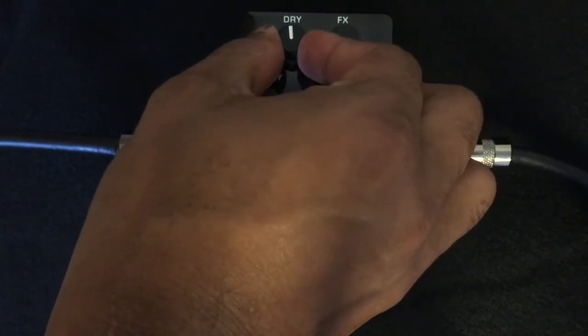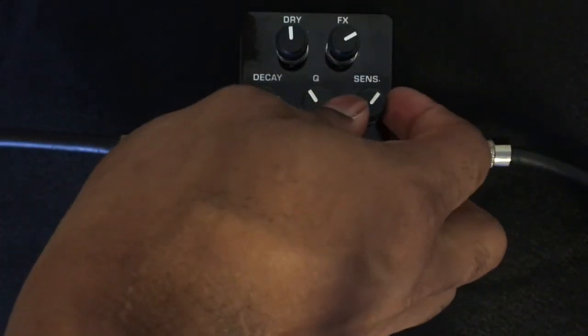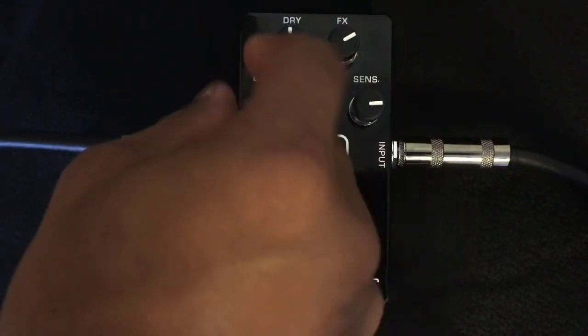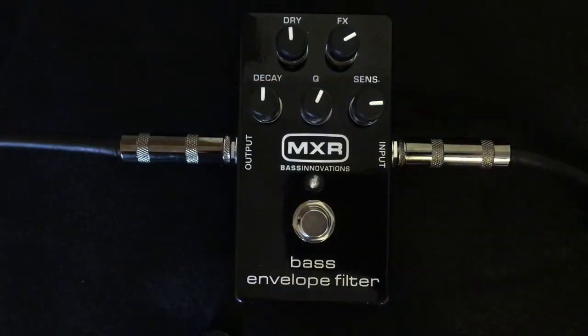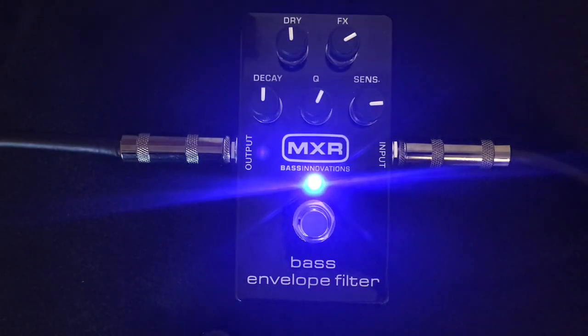I'm going to add a little bit more dry in there, bring that effects down just a little bit, and turn the sensitivity up so I could play a little bit softer — a little more Q — and bring the decay to about 12 o'clock. Alright, so you get your dry signal.